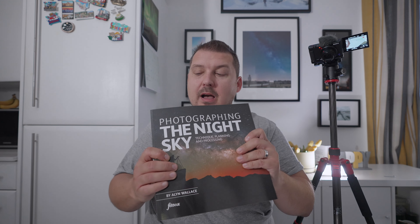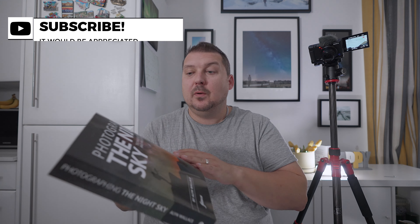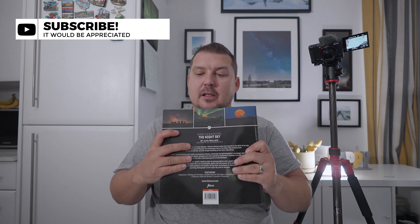Including the index, it's 575 pages — so I wouldn't call it a book, I would call it more of an encyclopedia. I'm really looking forward to getting stuck in and learning some more. Thank you very much for watching, and I'll catch you in the next one. Goodbye for now.